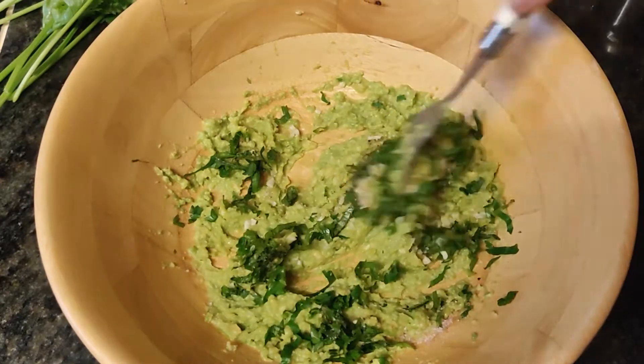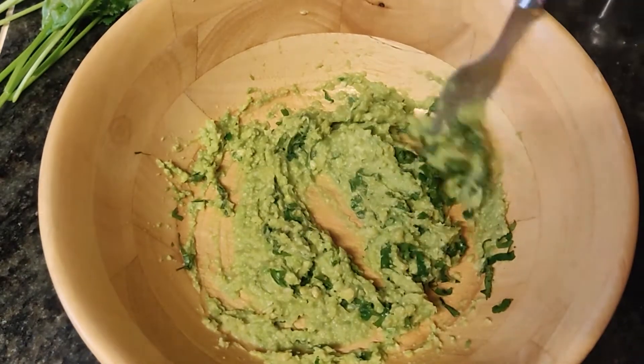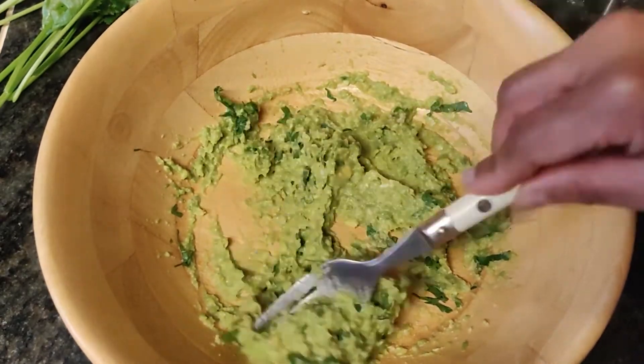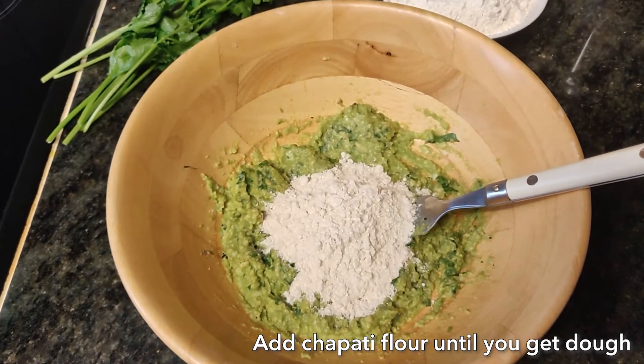Mix this well. Then add chapati flour and mix until you form a dough.